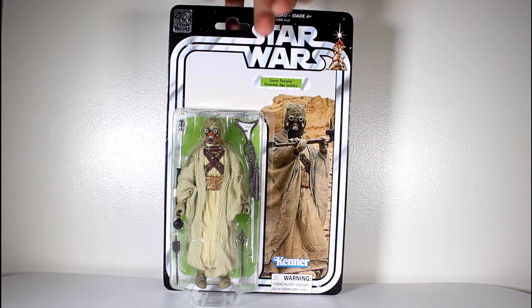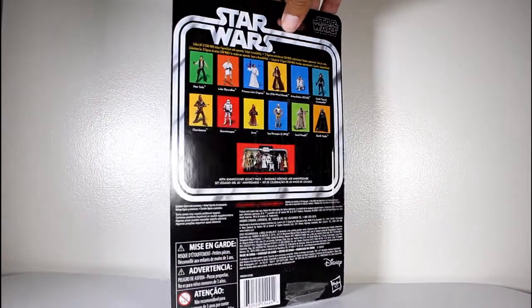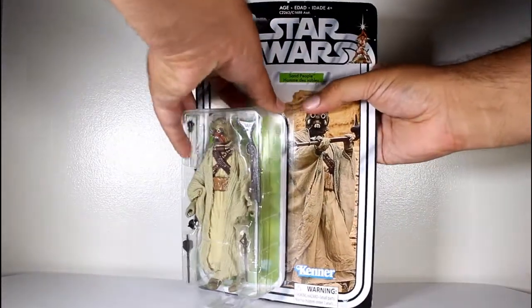Hey, this is John Carlos, and I'm here with a look at the Star Wars Black Series 40th Anniversary Retro Packaging Action Figure of the Sand Person, or Tusken Raider.